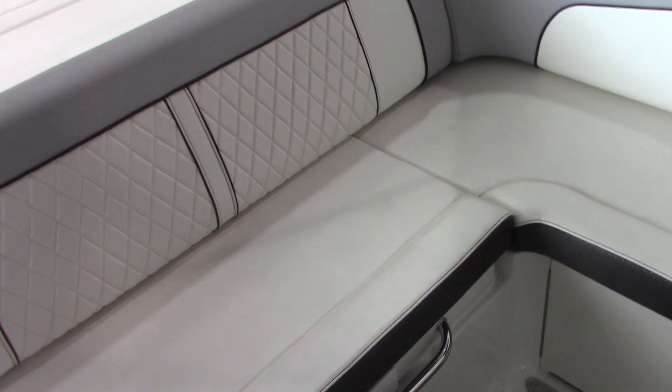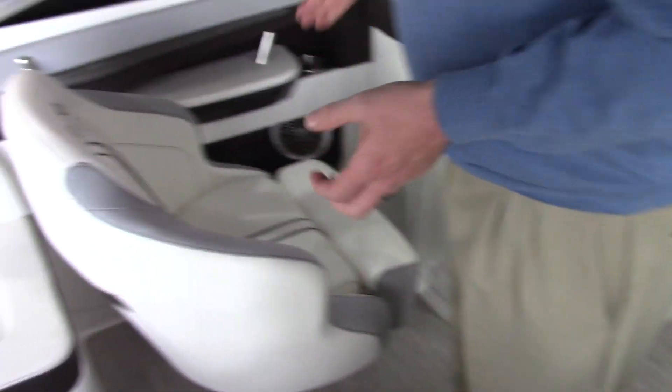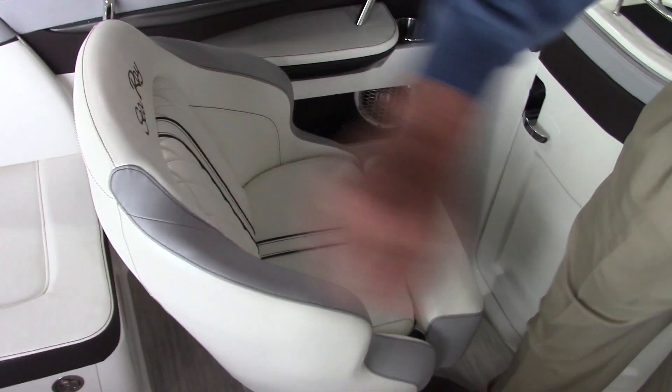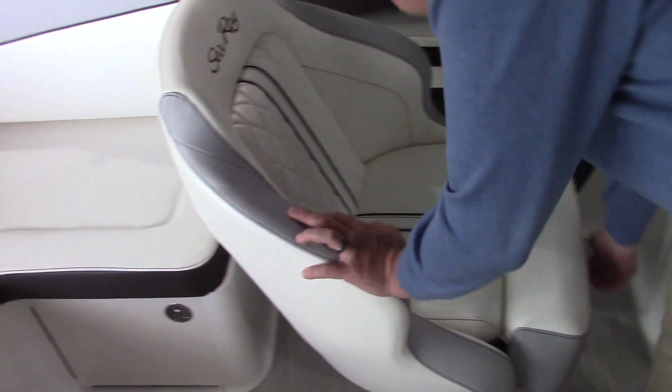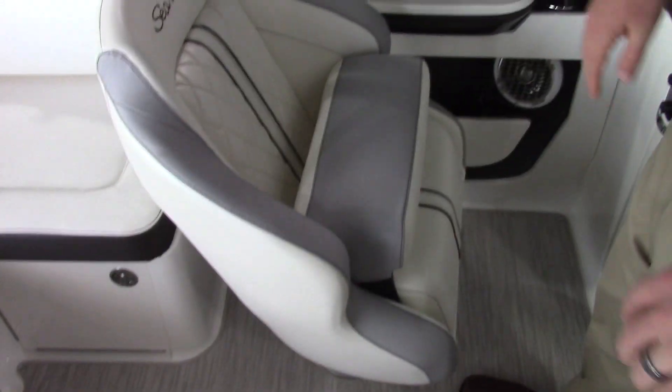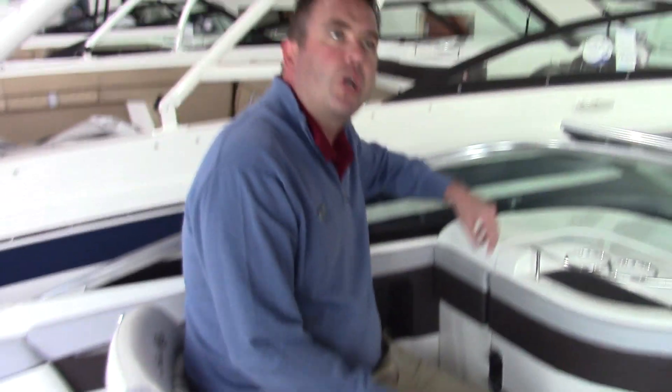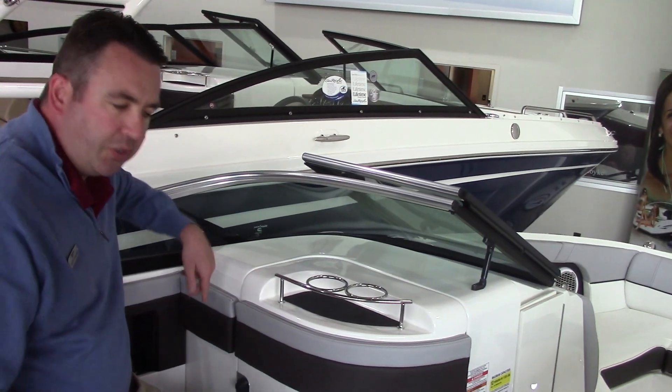This boat was ordered with the infinity woven carpet that matches the interior really well. As far as the twin bucket seats go, they have a quilted look to them, just like the backrest on the back bench seat does, with a flip-up thigh rise bolster. That way, if the driver or passenger wants to sit up a little higher to look over the top of the windshield, they can do that.